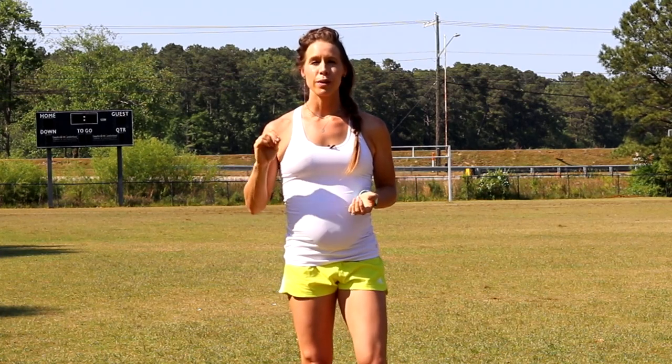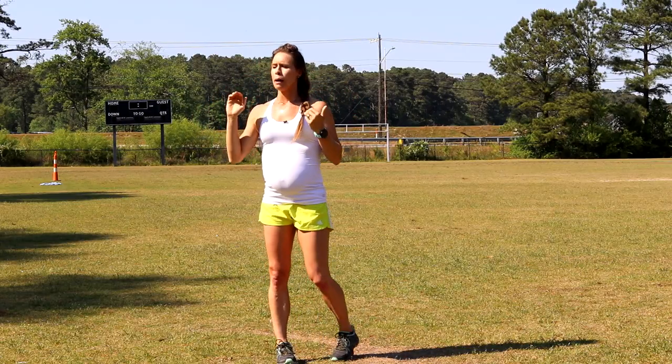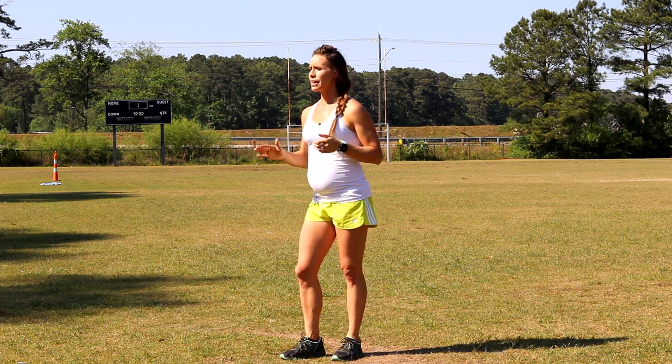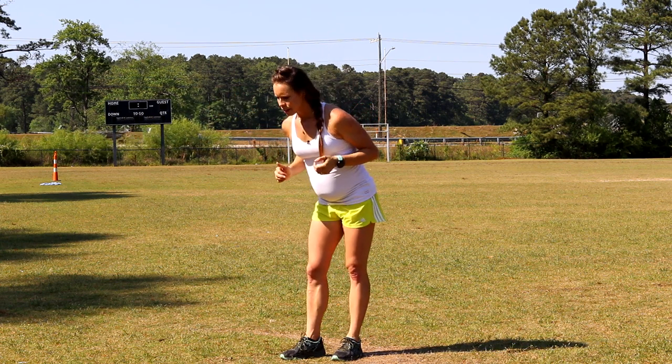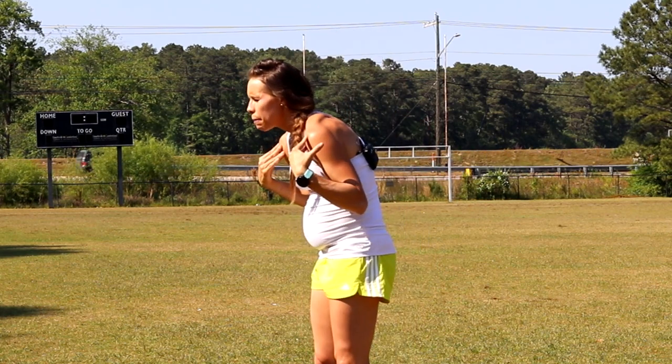We're going to start right off the bat on exactly how to run by going over the form essentials — first upper body form and then lower body form. There's actually more to upper body than there is to lower body. Starting with our gaze, we are going to be looking about 10 feet ahead as you're running, approximately 3 meters. What I never want to see is your gaze down at the ground, especially not down at your feet. That's going to cause an arched back position.